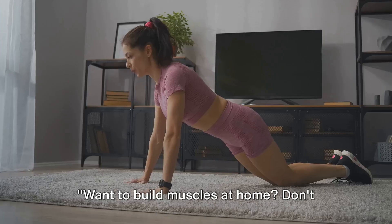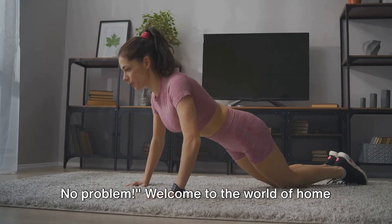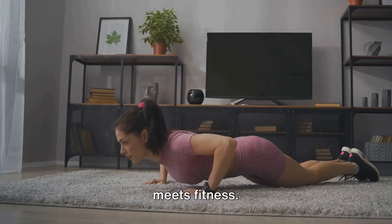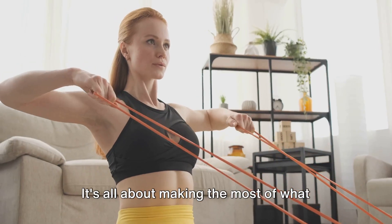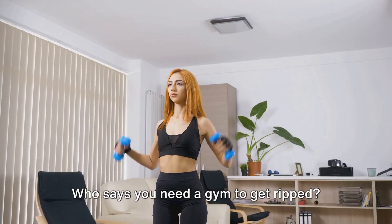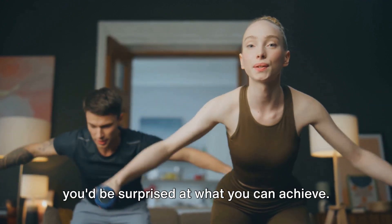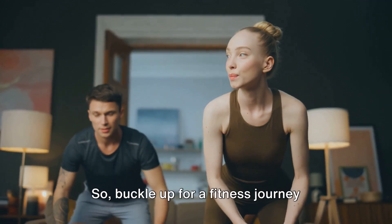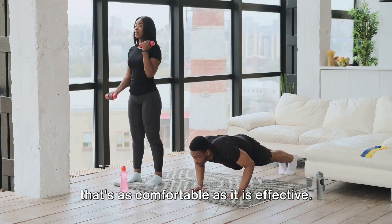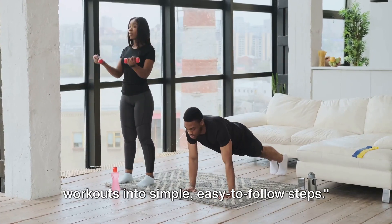Want to build muscles at home? Don't have a gym membership or fancy equipment? No problem. Welcome to the world of home workouts, a universe where convenience meets fitness. It's all about making the most of what you've got right there in your living room. Who says you need a gym to get ripped? With a little creativity and commitment, you'd be surprised at what you can achieve. So buckle up for a fitness journey that's as comfortable as it is effective. Stay with us as we break down the workouts into simple, easy-to-follow steps.